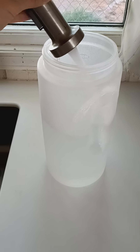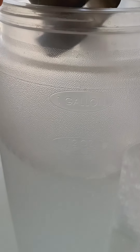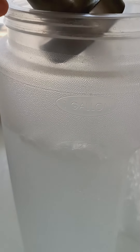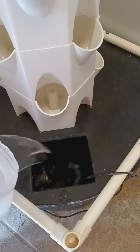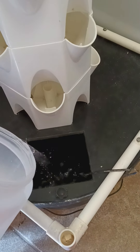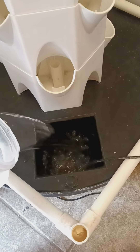To fill up the base of your tower, you'll first need your gallon jug. You're going to use this to fill the tower up with water. Fill up the base of the tower to about 6 inches from the top of the base, which is usually about 5 to 6 gallons of water.